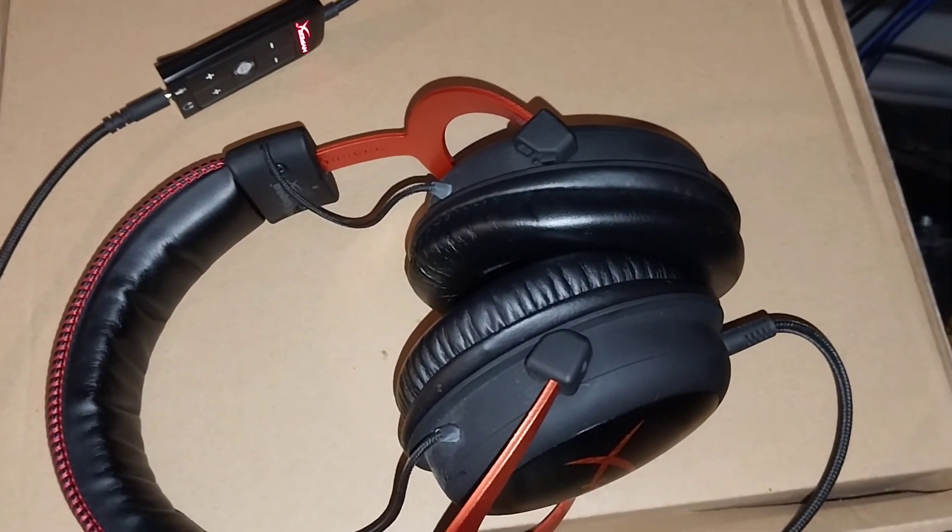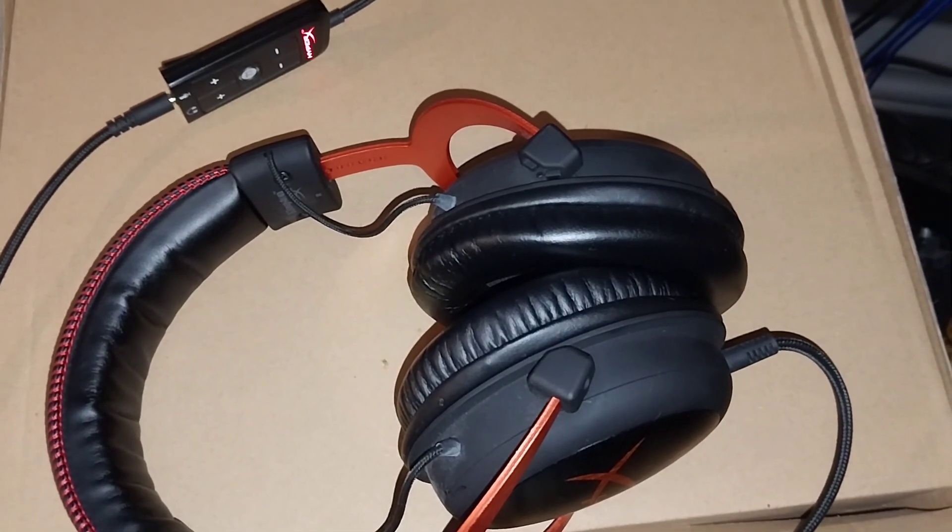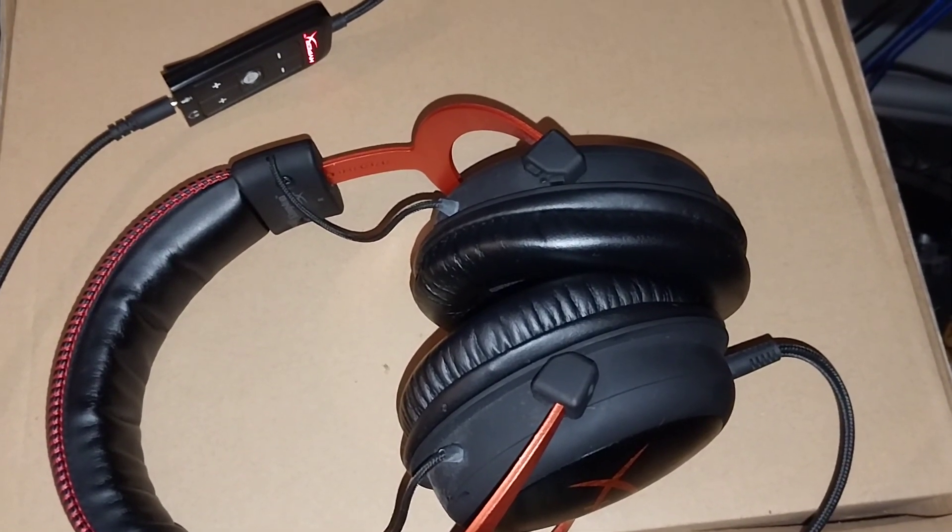Thank you. This headphone is actually quite good — yeah, I like it. Thank you for watching my video. Bye.